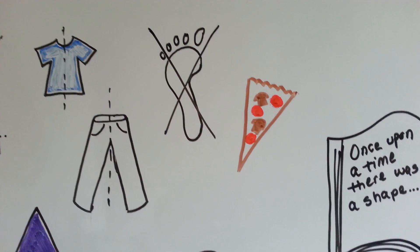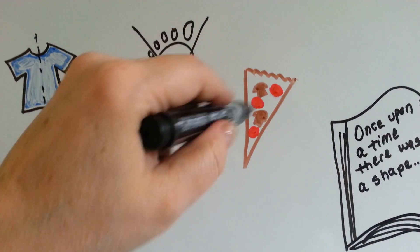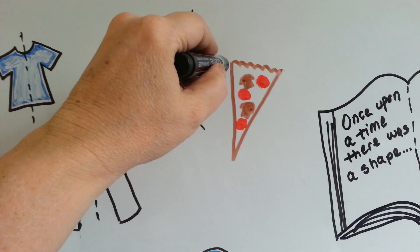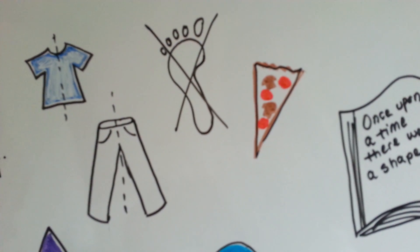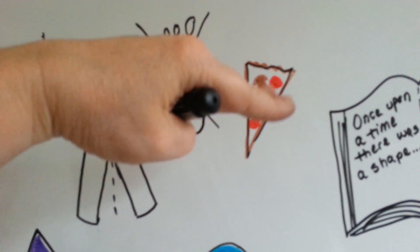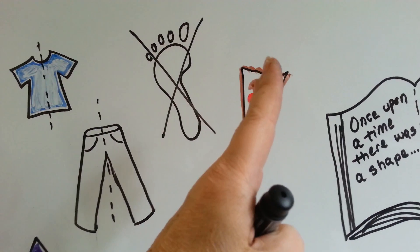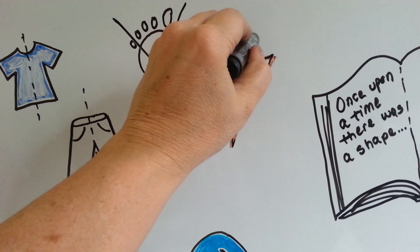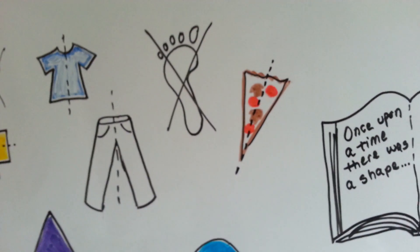What about a piece of pizza? Don't worry about the toppings matching — worry about the outside shape of the pizza. Can a piece of pizza's shape be folded? Well, it can't be folded that way, because that side is fat and that side is skinny. But it could be folded right down the middle, cutting it into two smaller pieces.